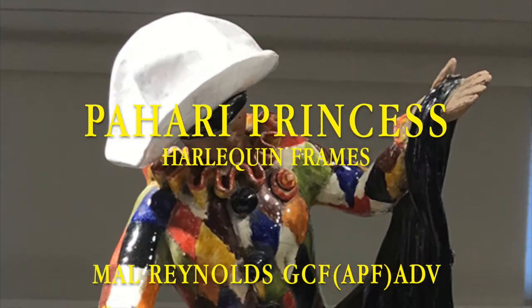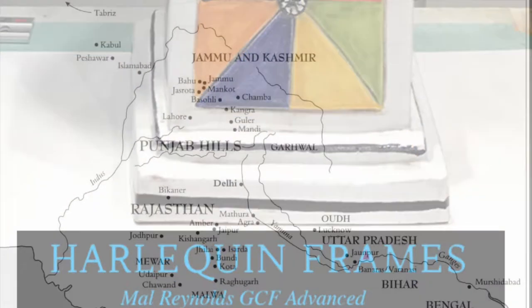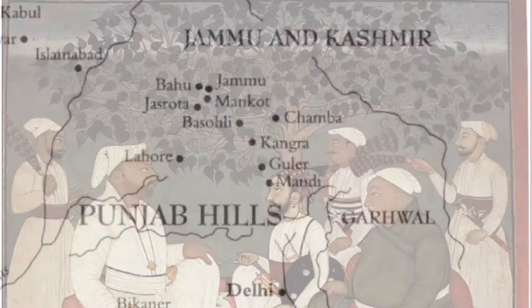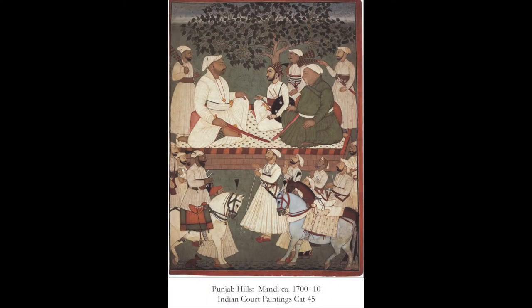Pahari painting is an all-encompassing term used for a form of Indian painting originating from the Himalayan hill kingdoms and royal courts of northern India. The rulers of these courts were descendants from the Hindu dynasties and had taken refuge in the hills after the Muslim invasions of 1193.